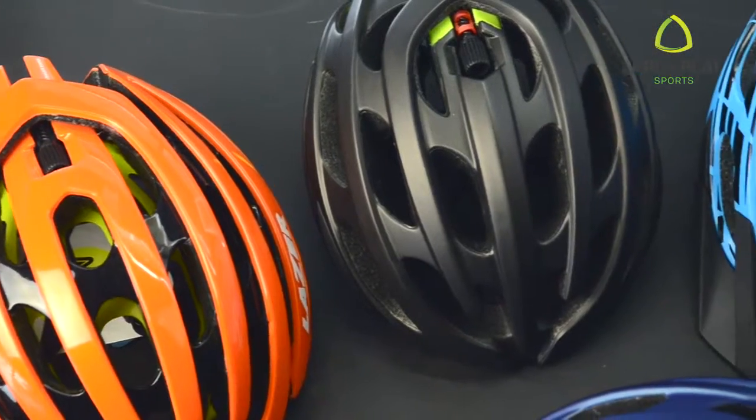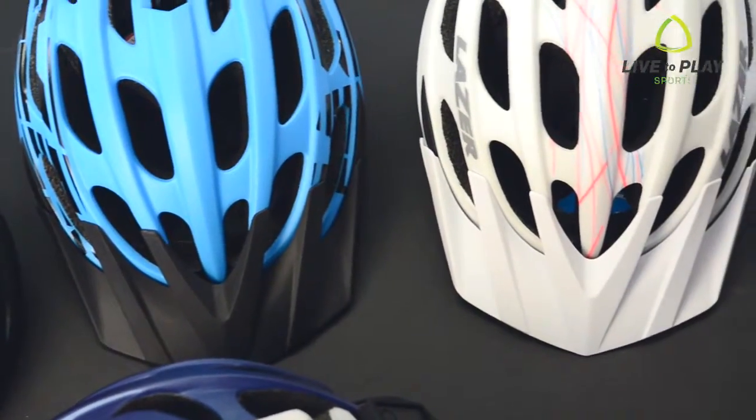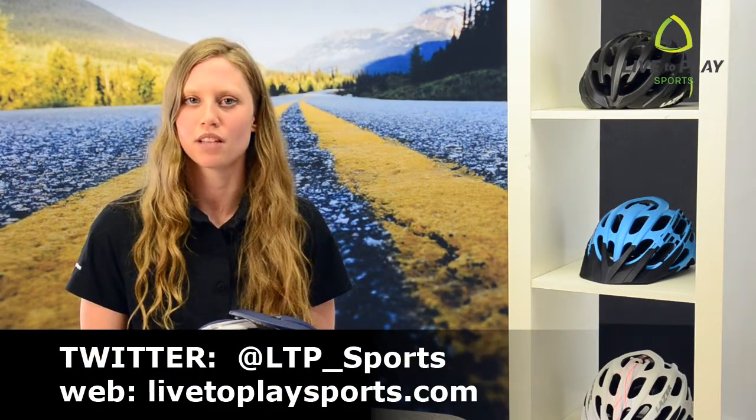Lifebeam is compatible with a range of laser helmets including Z1, Cosmo, Blade, L, Magma, and Jade. To find out more, read our blog, Laser and Lifebeam Gear, or go to laser.com. Until next time, live to play sports, connecting people with cycling.